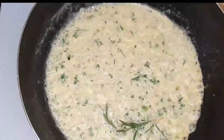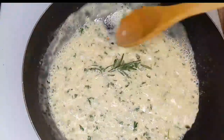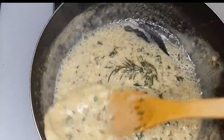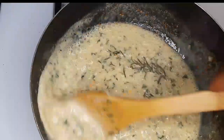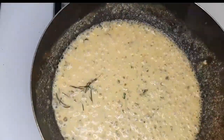Now guys, I know you wish you were around to be in this kitchen right now. Look at this guys — so beautiful! There goes that aroma. Gosh, the sauce is ready now guys!